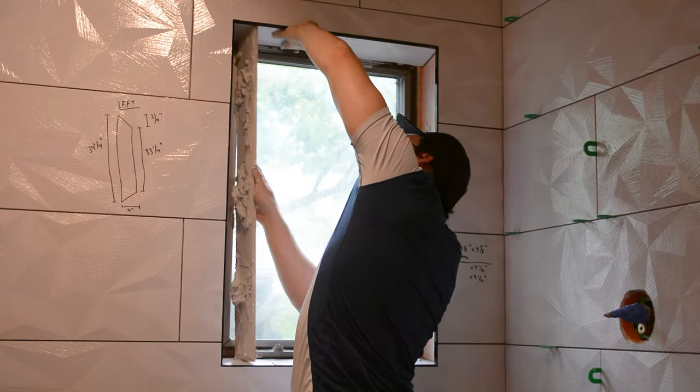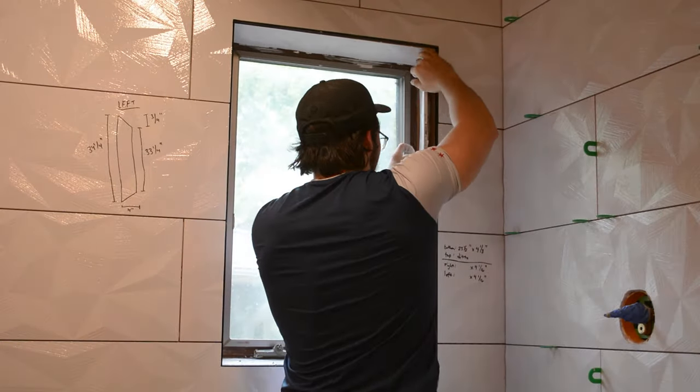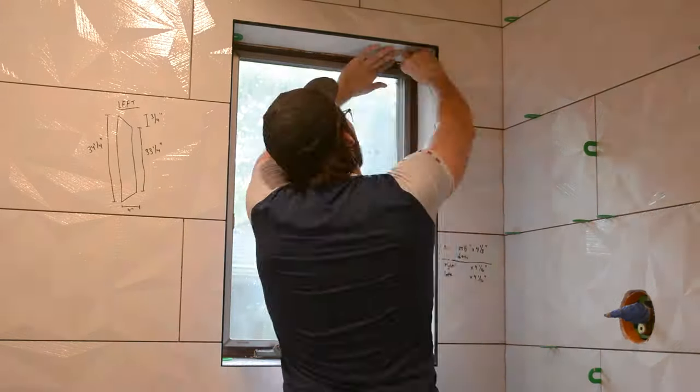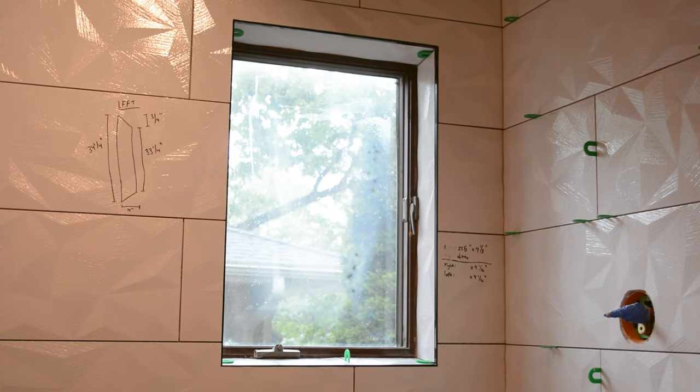After some finagling I was finally able to reach it and put it into place. Everything went according to plan, though I was definitely worried I was going to drop that top tile and crack it. I added my spacers and you can see how those two side tiles support the top tile while the mortar dries.